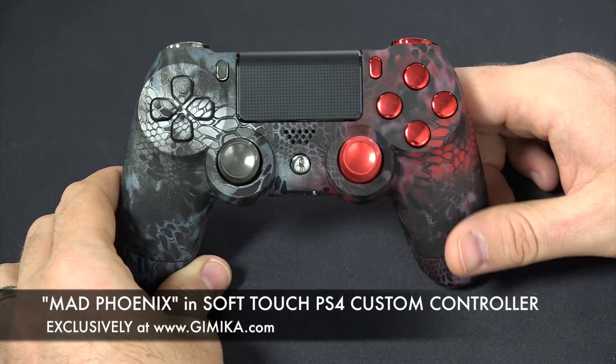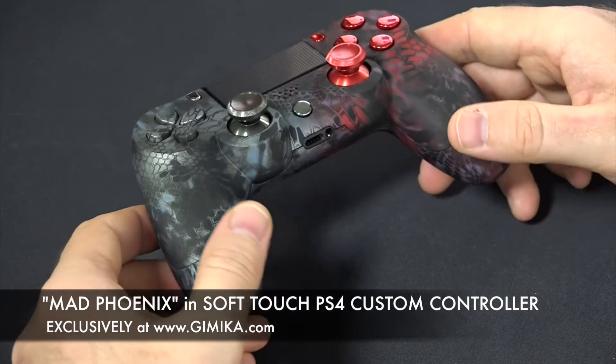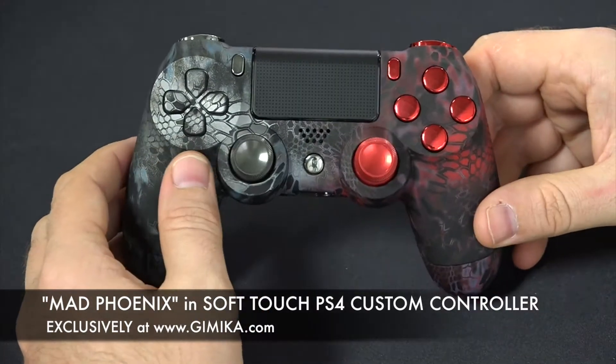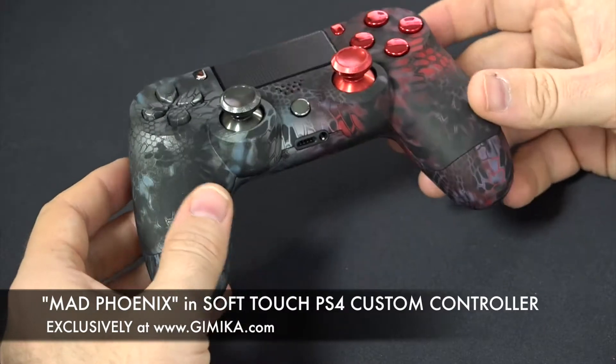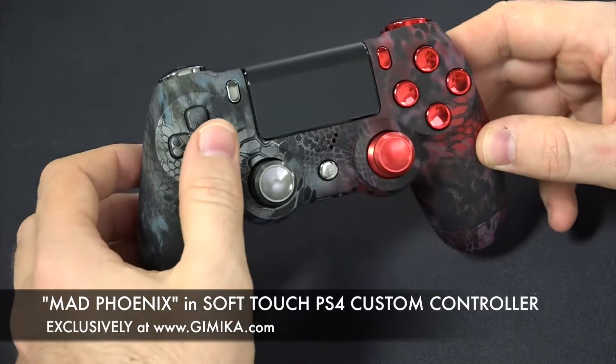Hello and welcome to the Gimmicka YouTube channel. We're doing a review of our Mad Phoenix PS4 controller, showing you our new option where you can select the D-pad to also be part of the shell design. You can see we did it here on this controller — it's available on every controller option.